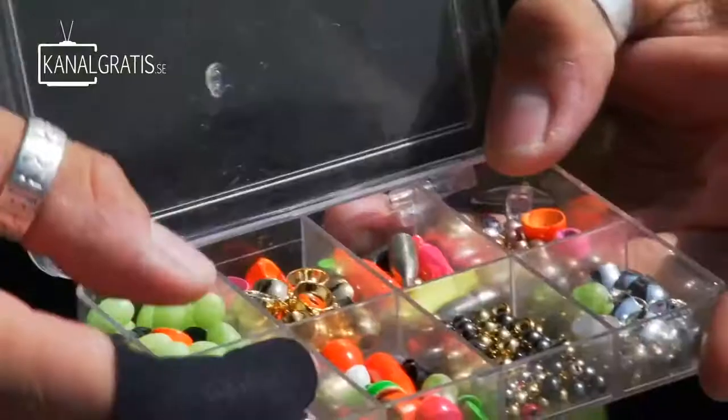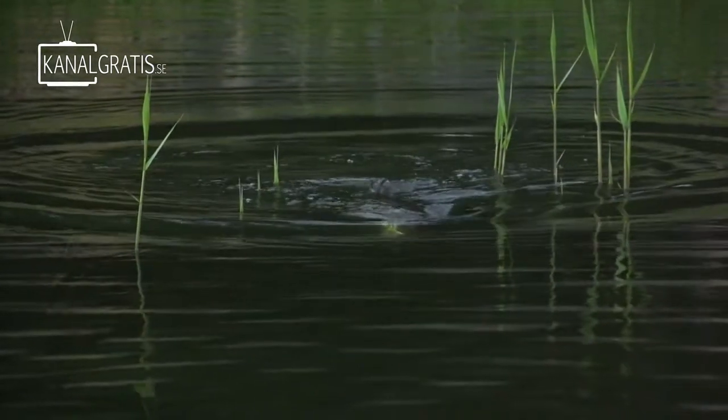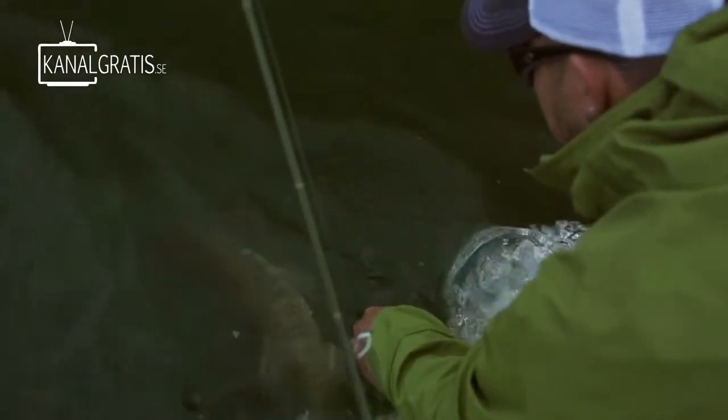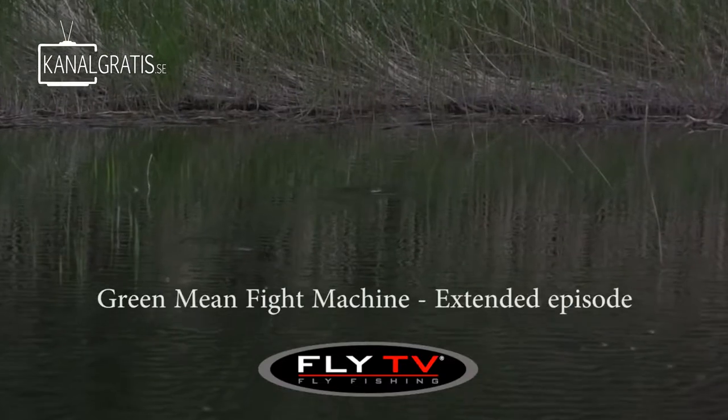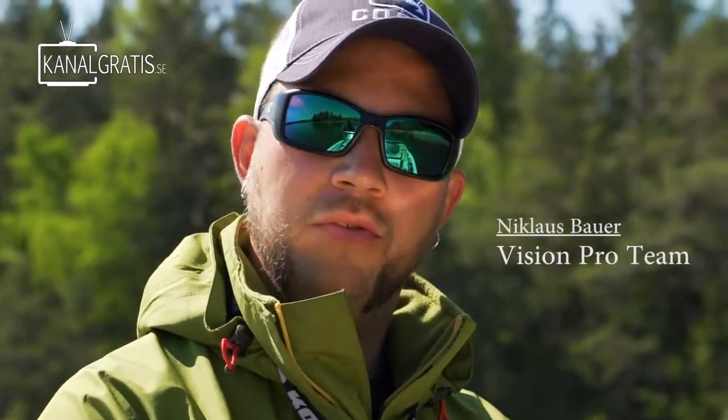Welcome to Fly TV, I'm Niklas Bauer. Today we're going to go pike fly fishing, but I'm also going to spend a few minutes to talk about what kind of gear we use, what kind of flies we use. We're going to fish fish that have spawned already. It's late in the season and it's warm water, so we're going to see if we can get some proper action. If that doesn't work, we'll take them on intermediate lines and big flashable flies. Follow me on a cool trip.